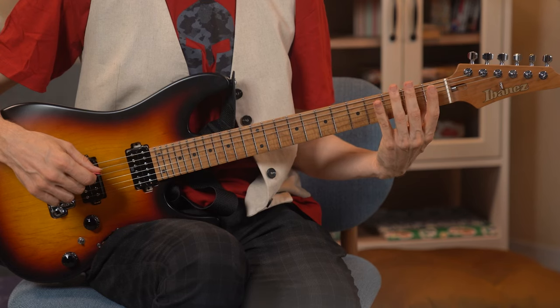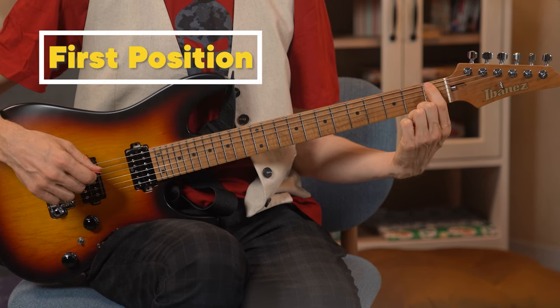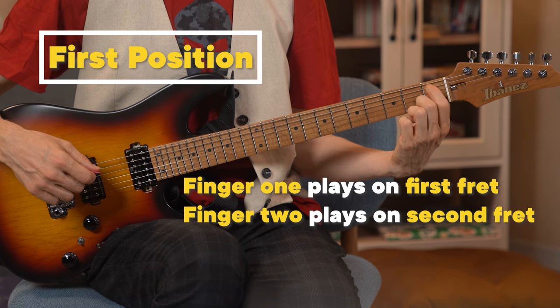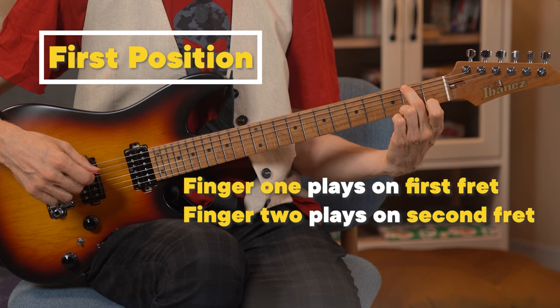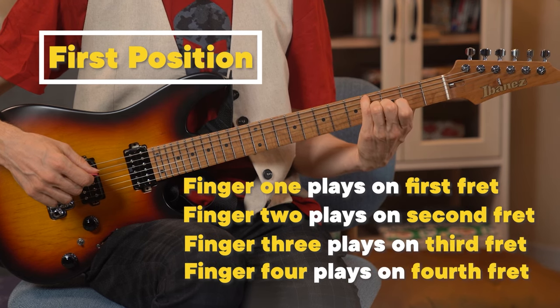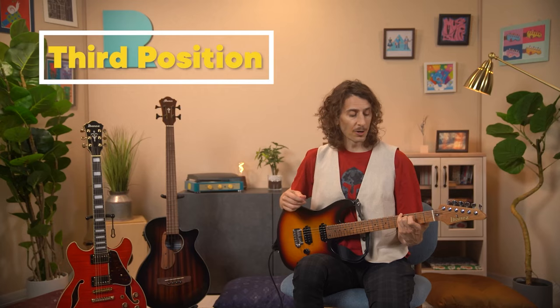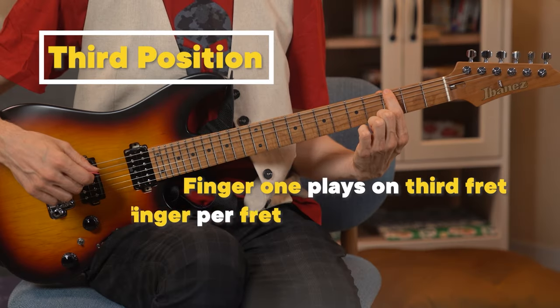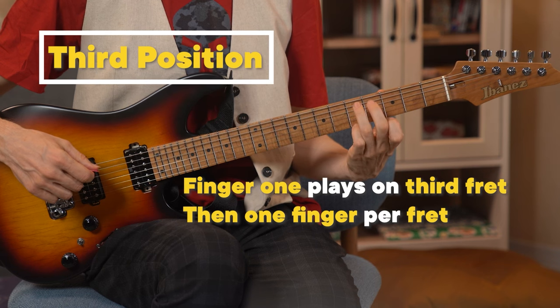Every position spans four frets, one finger per fret. In first position, finger one plays notes on the first fret, finger two plays notes on the second fret, finger three notes on the third fret, and finger four notes on the fourth fret. In third position, finger one plays notes on the third fret, and again, it's one finger per fret.